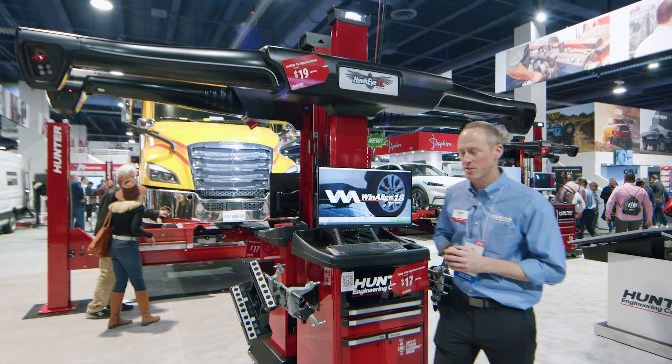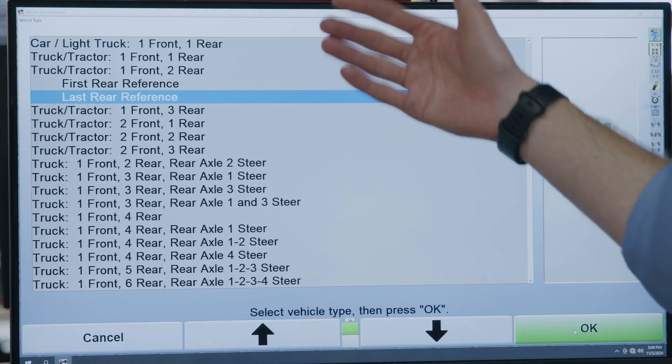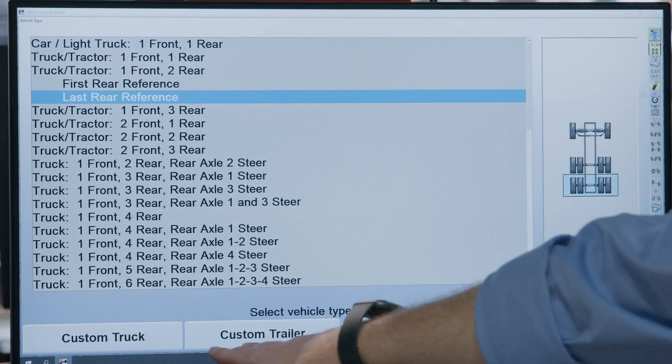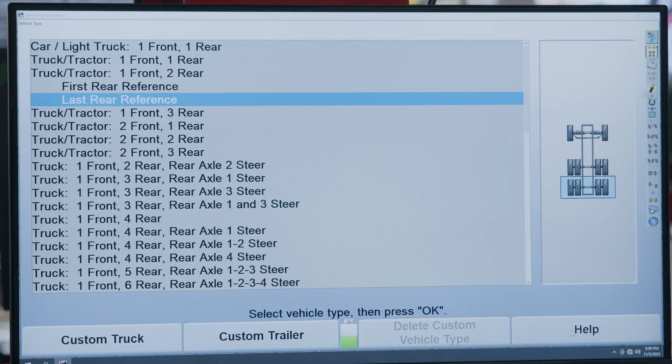So let's talk about some new software features. I'm going to go ahead and begin my alignment. I have my axle selection screen. We offer over 60 different configurations, but there's always something different out there and we have a solution for that now. If I hop on down, I can build a custom truck or custom trailer configuration for whatever pulls into my shop.